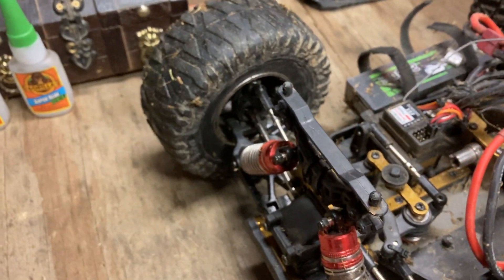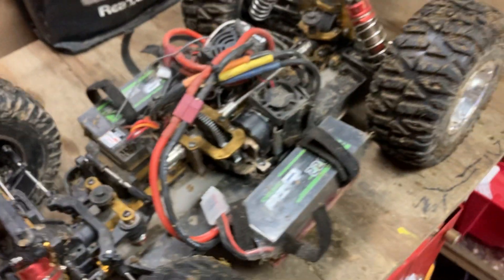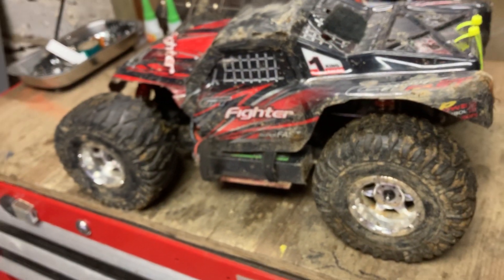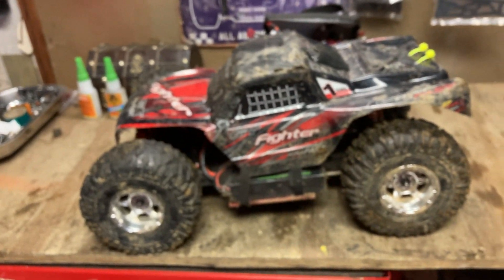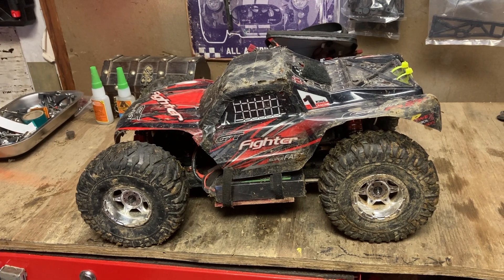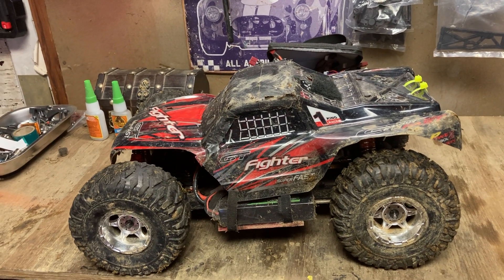All in all, I'm pretty happy. I'm excited to get my front diff back together — I would like this to be four-wheel drive. But even as a two-wheel drive buggy, I'm very pleased with it. It's working really good. I hope you all enjoyed that. That is the 104001 short course truck 6S build, with the FY01 fighter body on it. It's working great. I appreciate you all watching — don't forget to subscribe, give me a thumbs up, and I will catch you in the next one. We've got more to come with this guy.